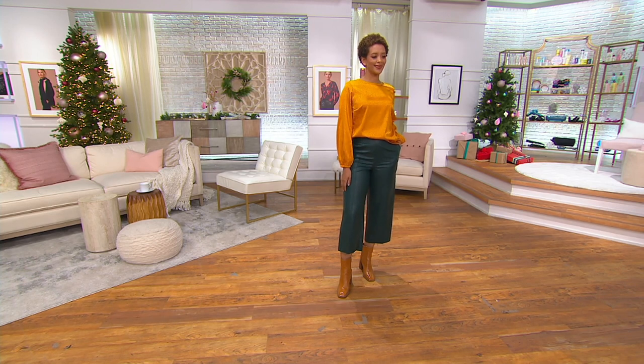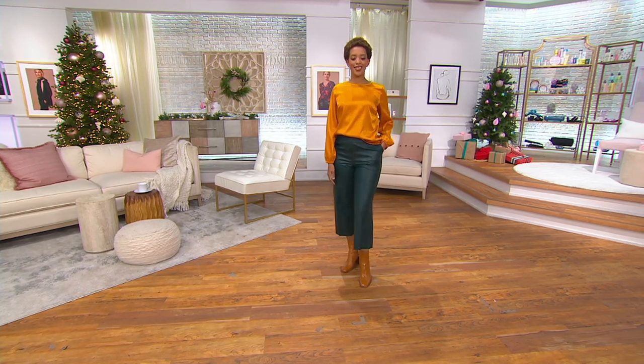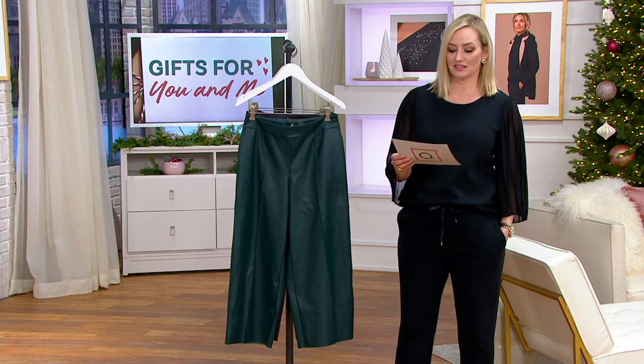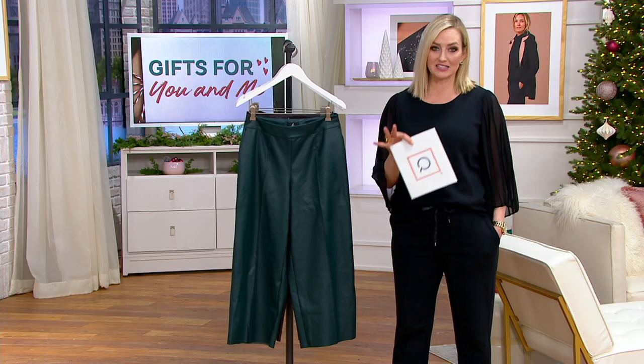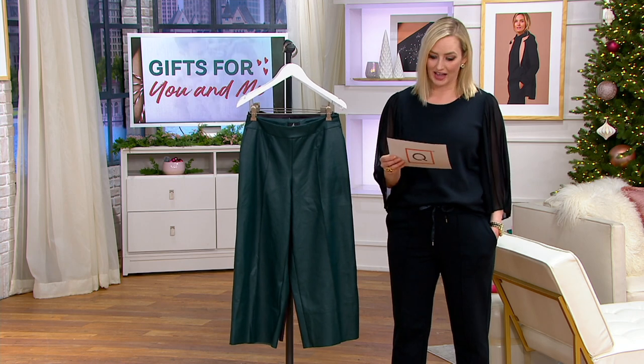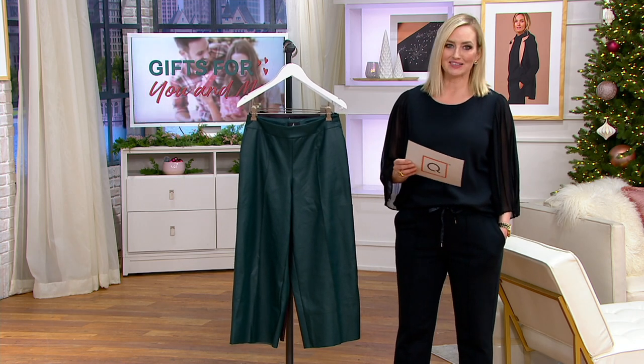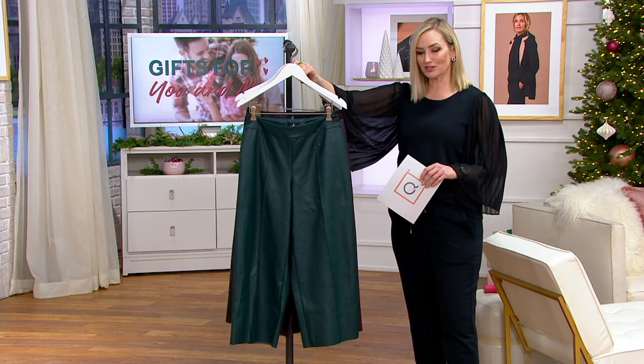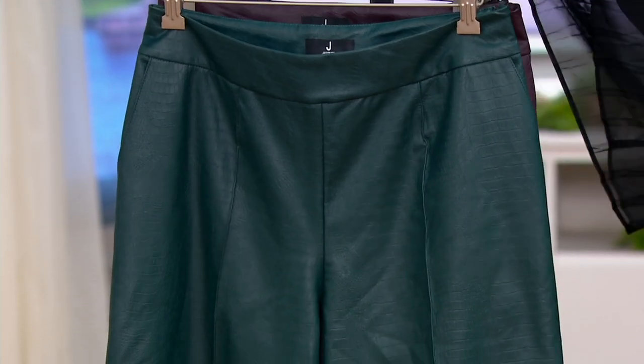They're new just a couple weeks ago. We have numeric sizes here, starting with size 0. $59.75 to get these home, but with our five easy pay event happening right now, $11.95 to get these home. Two inseams: petite is 22 inches, the regular is 24 inches, and three colors right here.